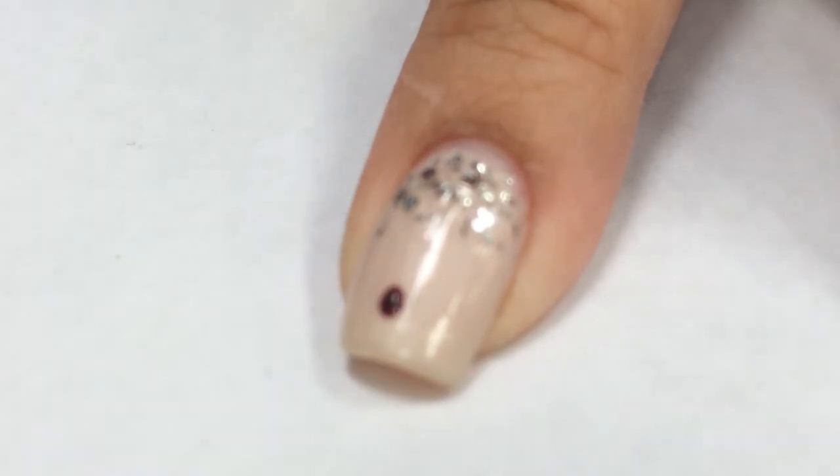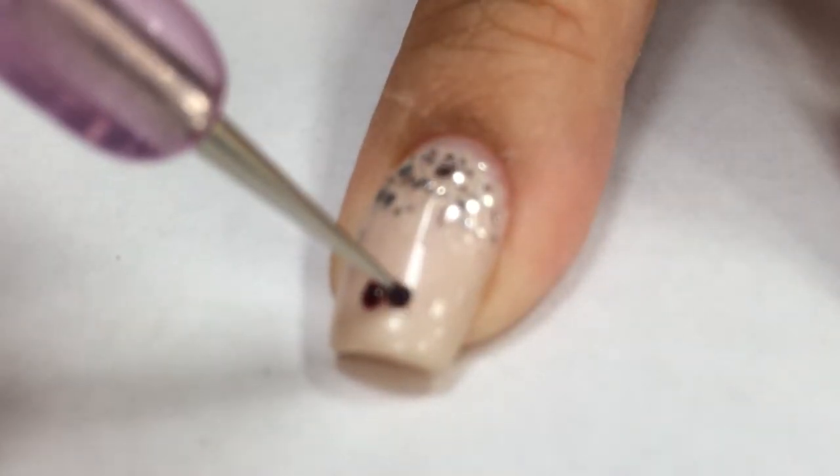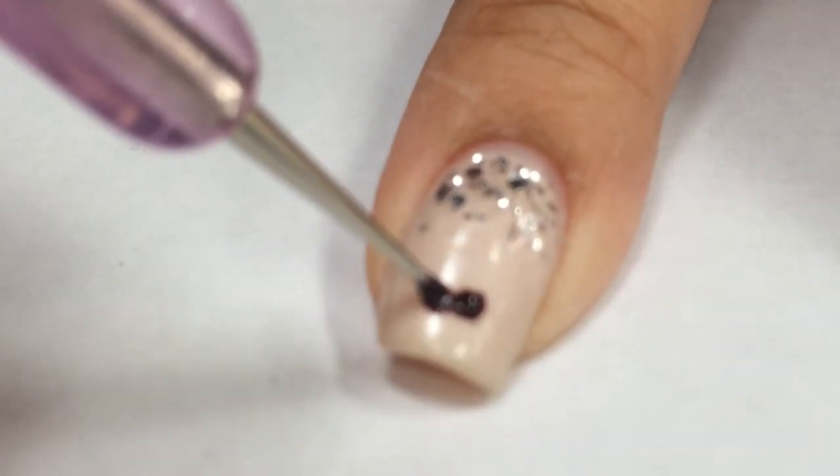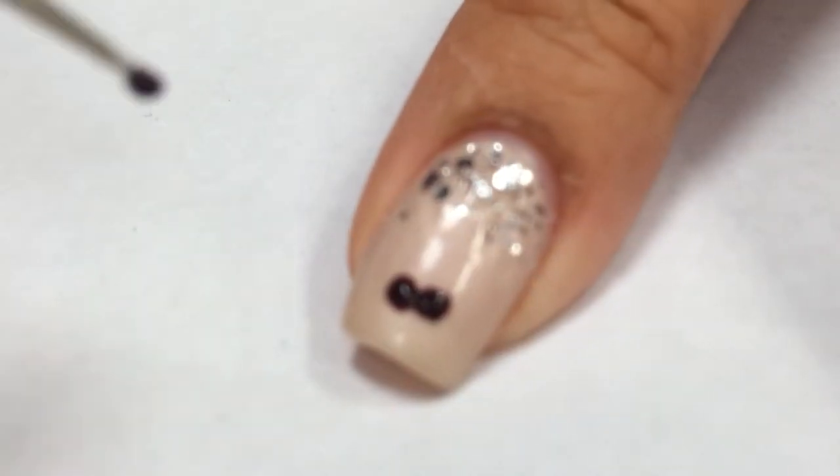I'm going to create two dots side by side, then I will curve outwards to create the mustache.